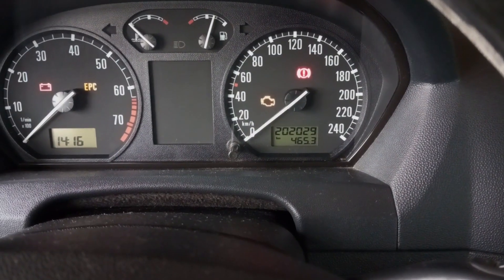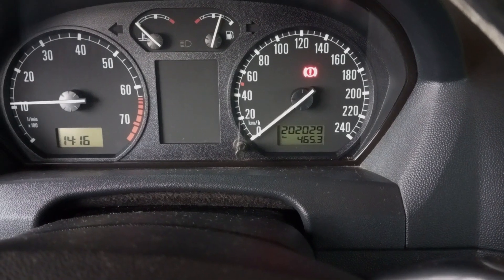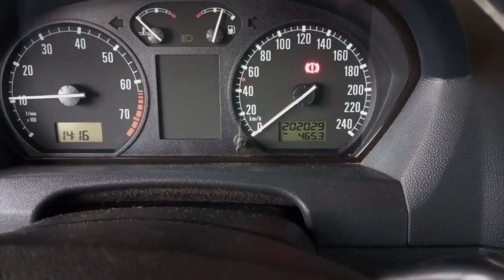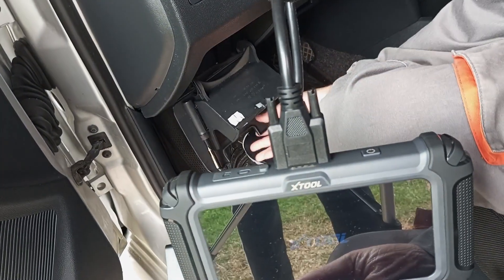Once it's done, exit all the menus and start the engine. If everything is OK, the engine will start immediately, it will be running and idling normally. Next, disconnect the OBD tool and best take the car for a test drive.